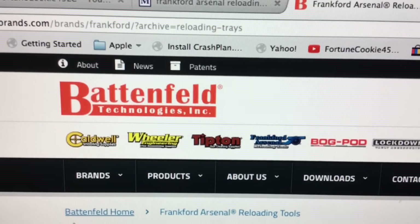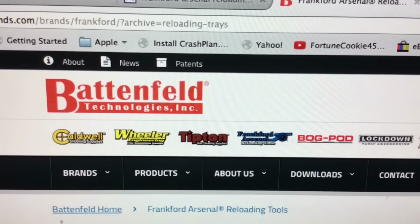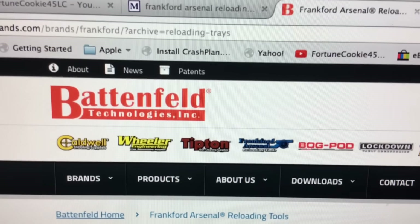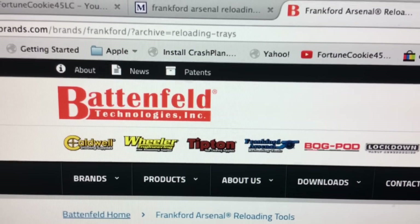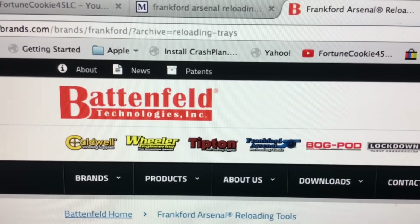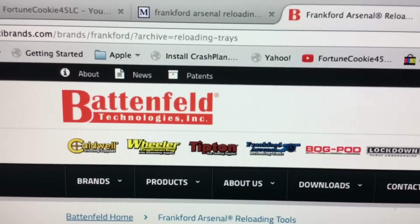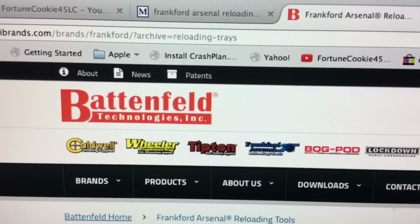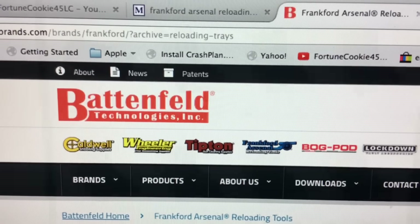Good morning to you shooters and reloaders out there. FortuneCookie45LC coming to you from Hot Lead Zone. Some of our favorite companies of reloading goods and supplies and equipment are actually members of Battenfeld Technologies. Battenfeld Technologies is headquartered in Columbus, Missouri and includes companies like Caldwell, Wheeler, Tipton, and Frankfurt Arsenal.